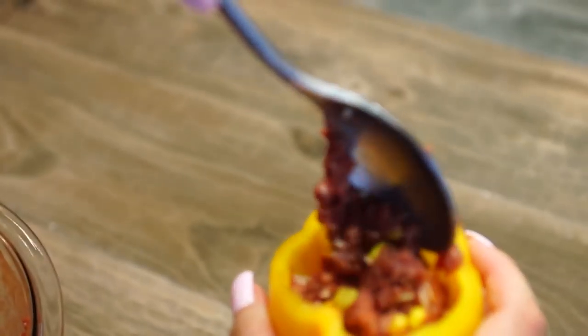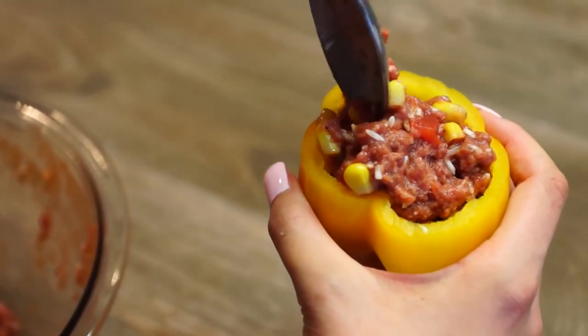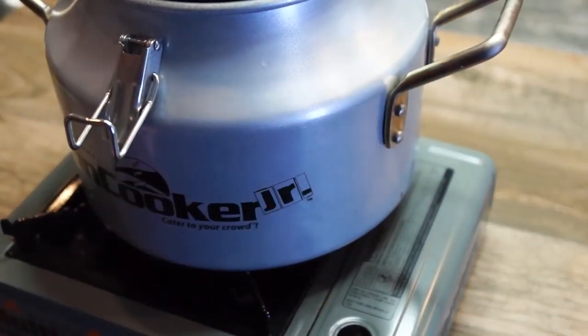I love Axis meat because it's not gamey, so this could be a really good meal to introduce someone to hunting and to wild game. Plus it's a kid friendly meal.